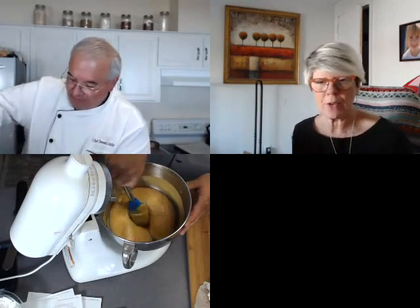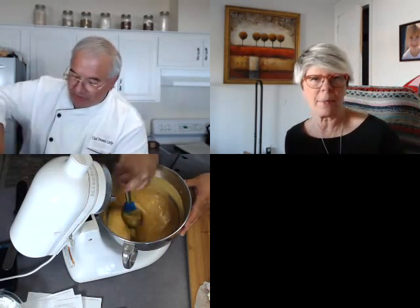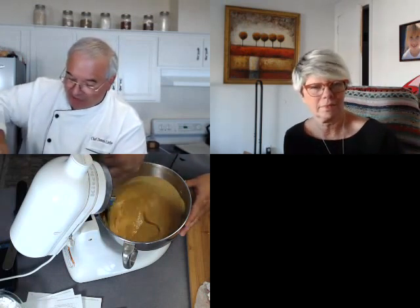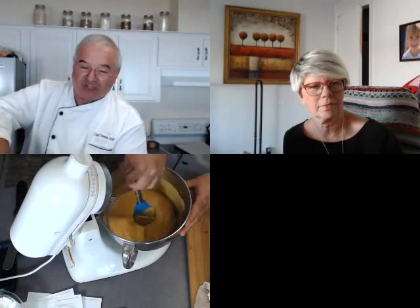We have a question: is it better to use the whip attachment for the eggs or is the paddle okay? Paddle's okay. That'll be about the only time I use a whip — like if I was making a cake, I wouldn't use a whip. But when I'm whipping up eggs and sugar, I want to get as much air into them as possible, so that is when I really go to the wire whip.